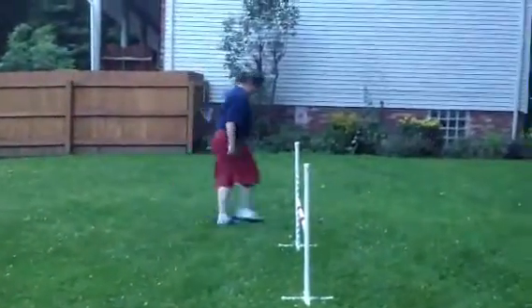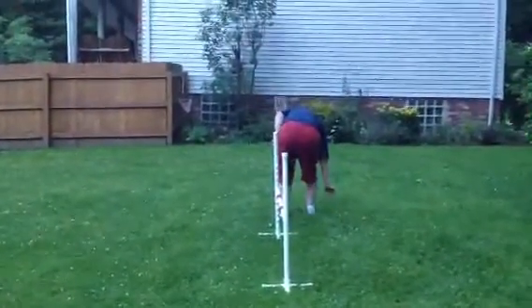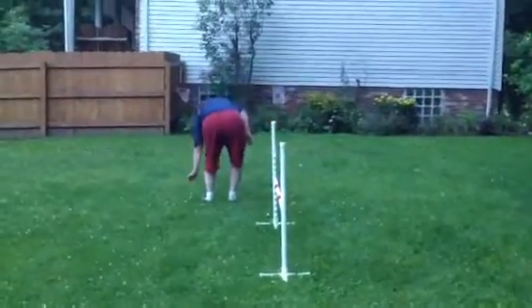Now she's going to turn back towards the house, so she's going to send the dog out, rotates around, and rewards. Then she's in the middle, dog out, rotates around, and rewards.